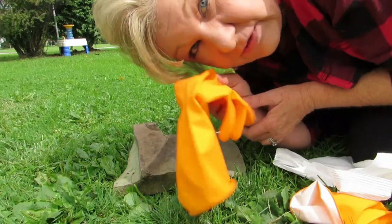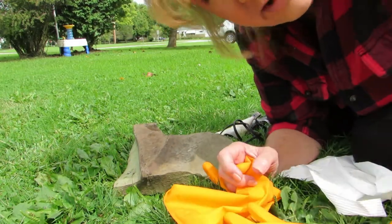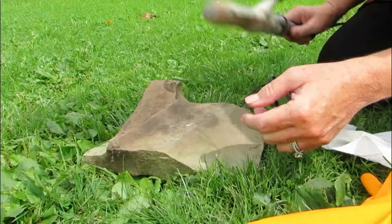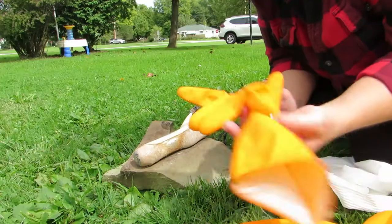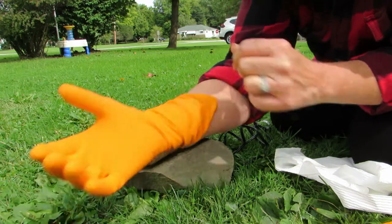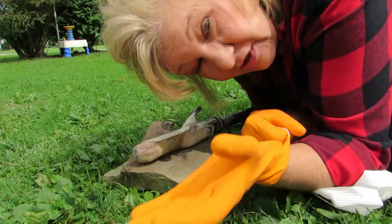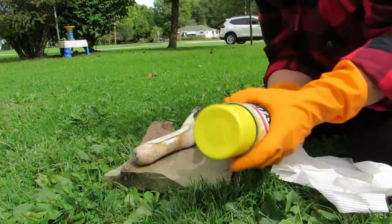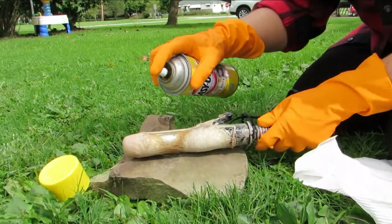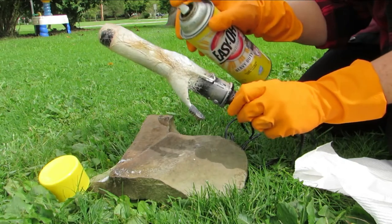I've got my gloves and it's a little windy outside. I didn't want to do this in my house, so I got this rock out of my landscaping, my nasty gross curling iron, and the Easy Off. Let's try this just to see what happens because I'm curious if this will work. I'm gonna shake up my can and just spray the thing. What can go wrong, right?